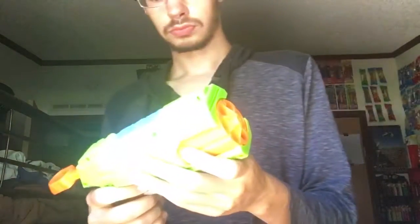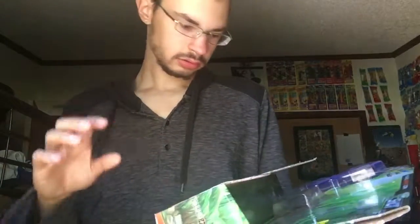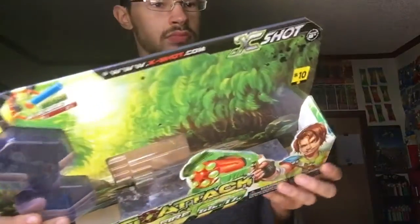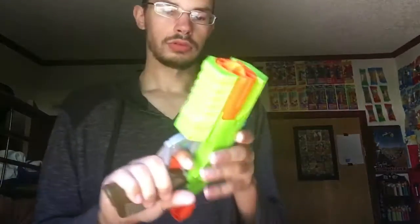This one will go the opposite way — it'll only rotate to the right. To the left... I don't know what things are anymore. It says it shoots up to 55 feet, which isn't that bad. If you look at it, it's the size of a hammer shot, but it has the capacity of a strong arm, which is really great.